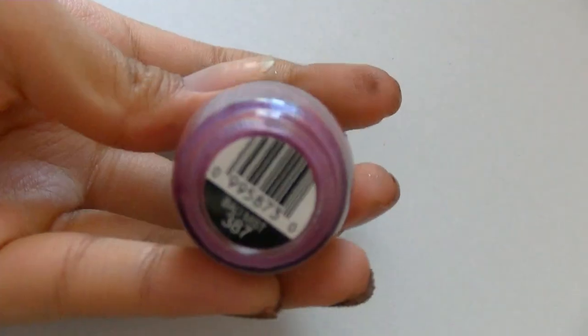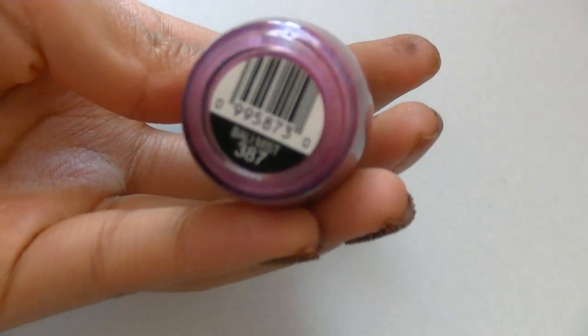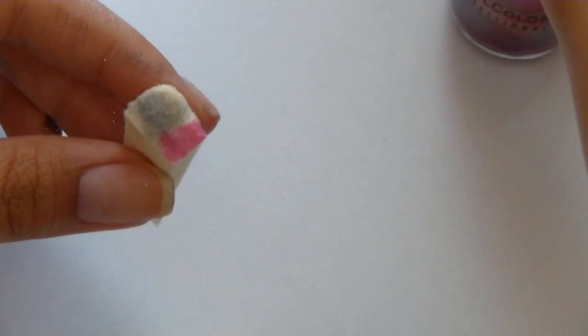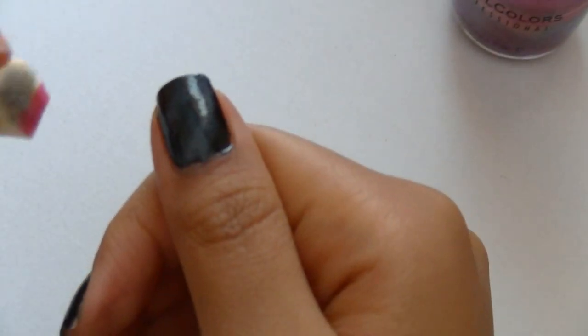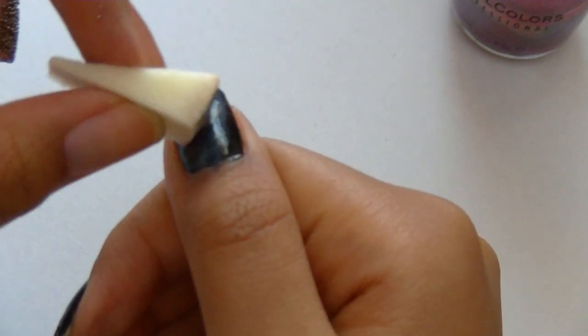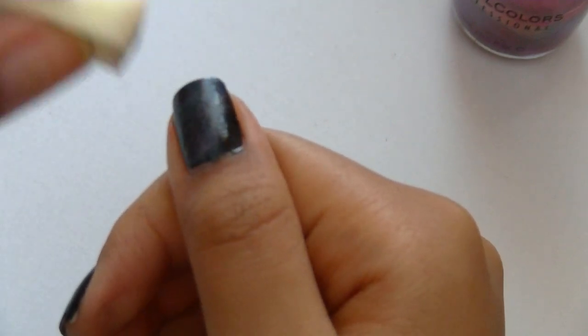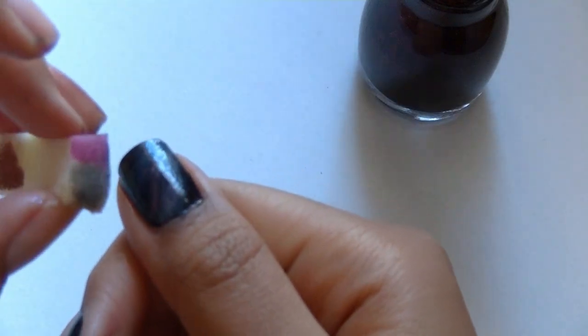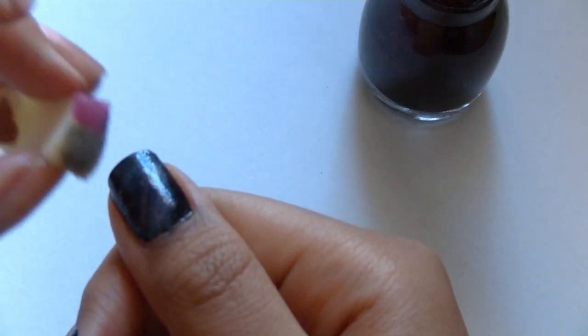This is how it should look right now. Next, I'm using a sheer magenta and I'm gonna put it in the center of my nebula. Then I'm gonna sponge on a glittery red-brown color between the beige and the magenta.